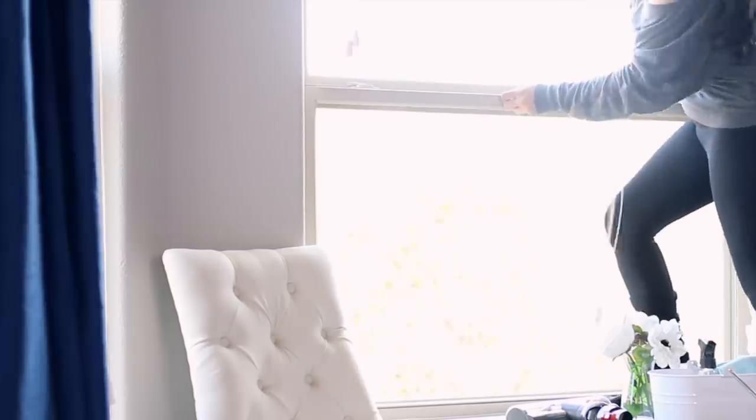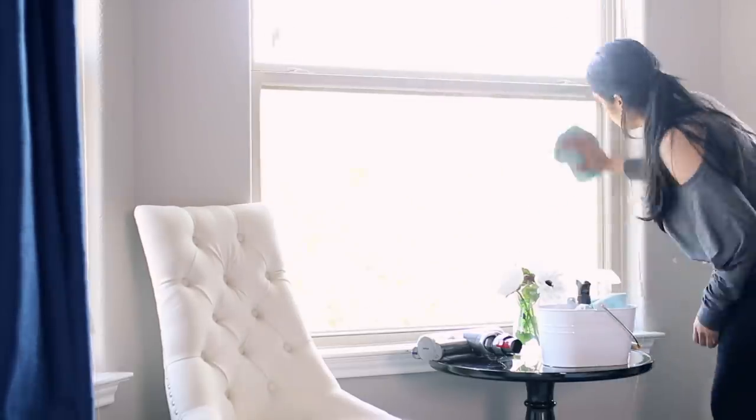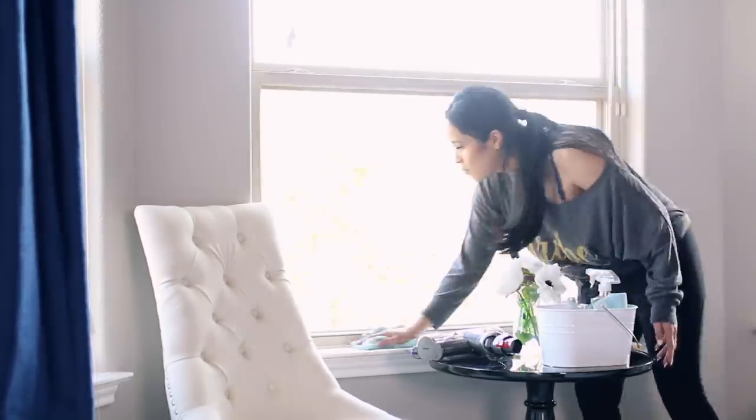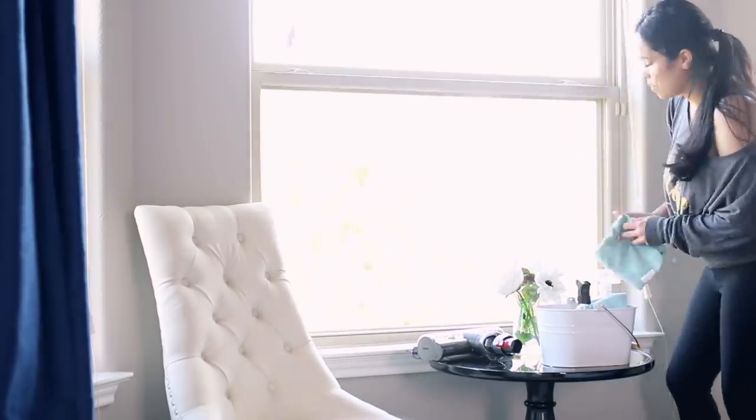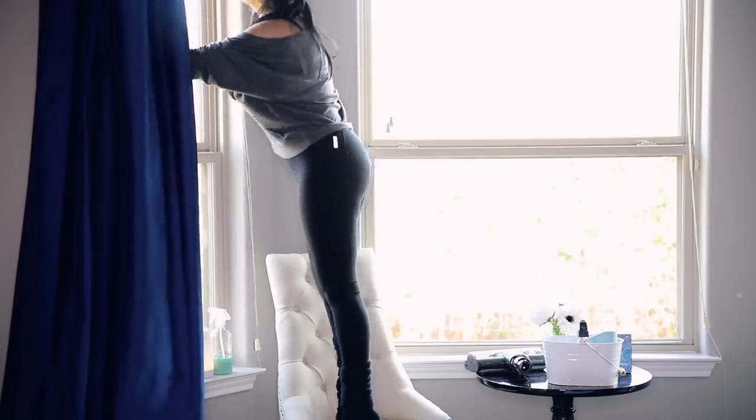Next, I went ahead and wiped all the windows down. I do have a total of three large windows here, so they do also tend to accumulate dust. I'd actually done the blinds a few days before so I didn't have to do those again, but I did have to do the window seals.